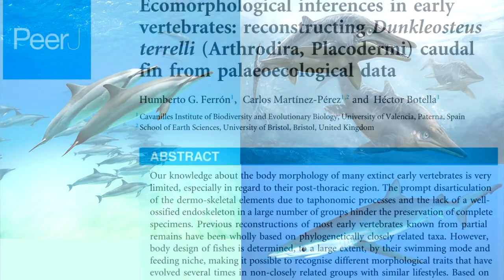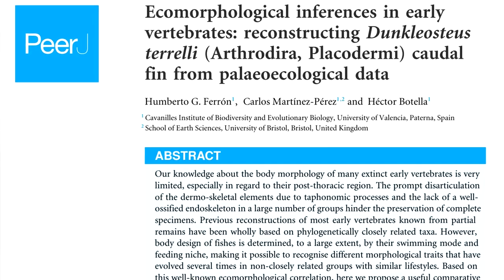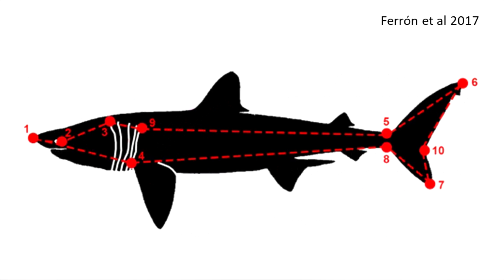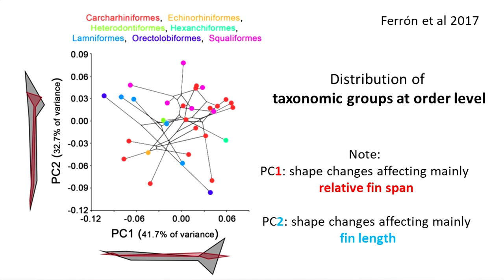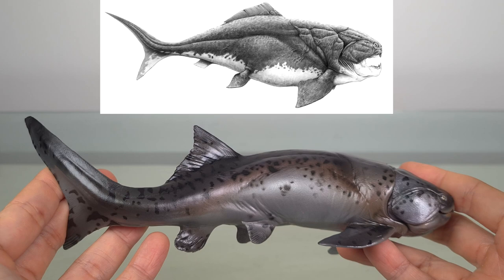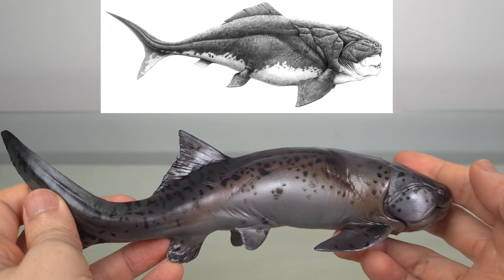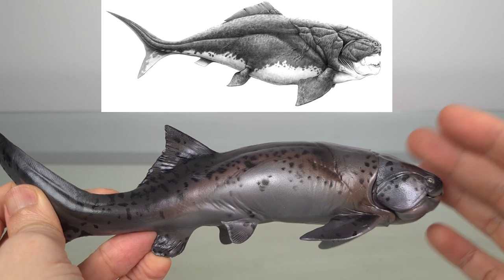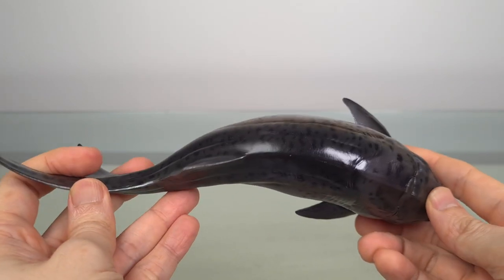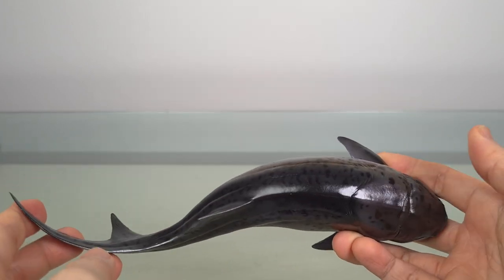Ferran et al. in 2017 did justice for Dunkleosteus. They analysed the relationship between locomotory patterns and the tail fins of extant pelagic sharks, as well as the relationship between total body length and upper jaw perimeter. They arrived at something like this: a narrow peduncle, a wide-spanning caudal fin, and for the specimens studied, estimated lengths of 3.2 to 8.9 metres or 10.5 to 29 feet. And I think you can see that, except for the dorsal fin being a little more posterior, the general finnage agrees with this paper, at least to my untrained eyes. I wish this was a little less sinuous, but at least it's not so in the transverse plane, so it doesn't suggest anguilliform motion but carangiform motion.